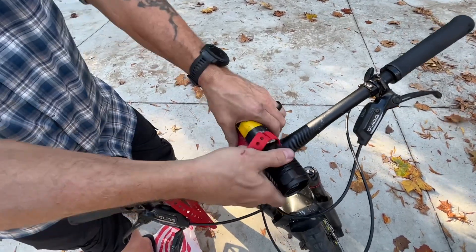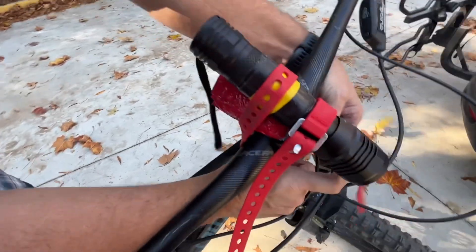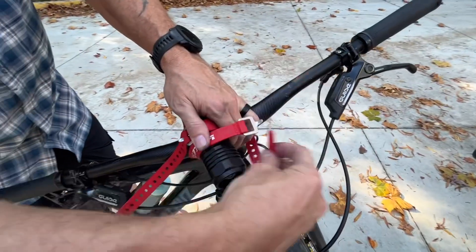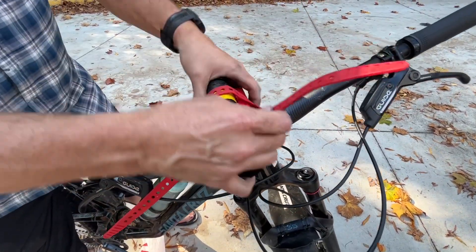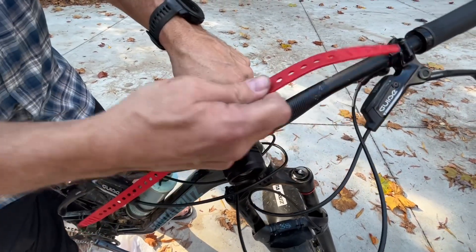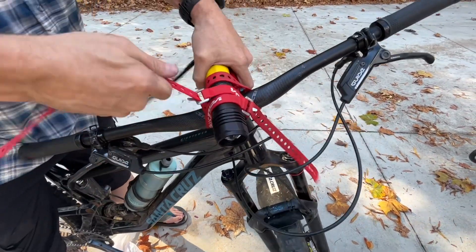Lash it semi-tight to start with, take the other strap and bring it under here. You can see this is easy to take on and off — run this through here and adjust it a little bit. This strap is kind of meant to keep the back up so it's pointed down. Generally it works really well — the direction of pull and the direction of the light both go well. Just strap this thing on super tight and tighten it down.